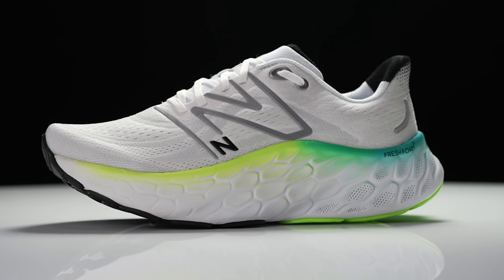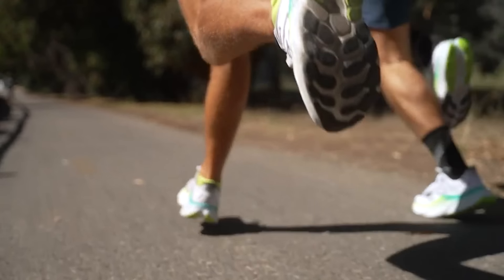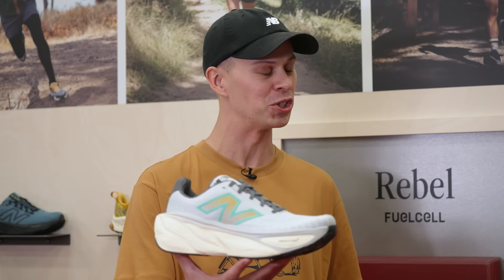Two years ago, Connor and Paul were discussing the More v4 — a shoe Connor spent countless hours and miles running in. New Balance took additional time to get this update right, and Paul is really excited to talk about this brand new version.